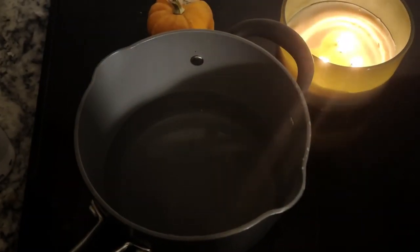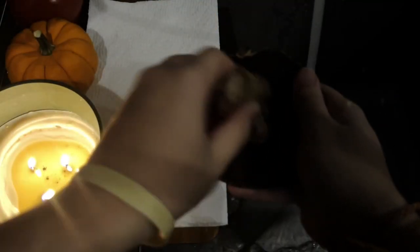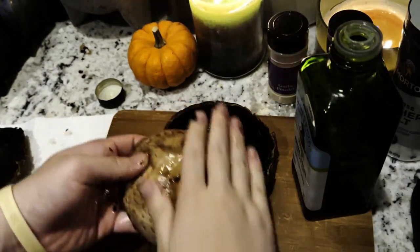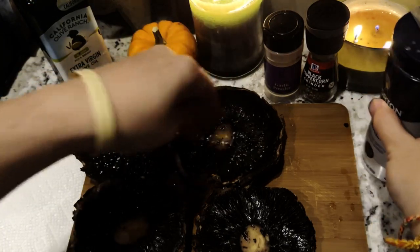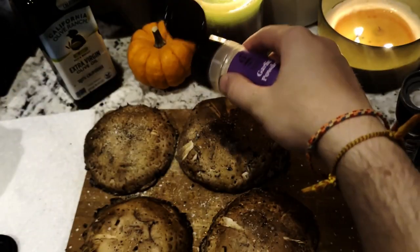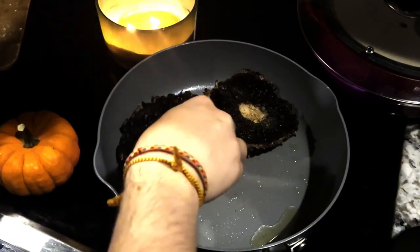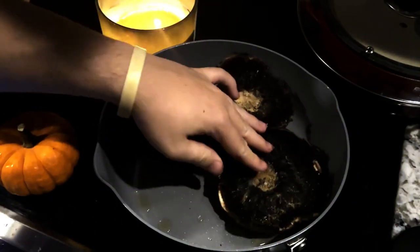First, prepare a small pot of water to boil your cashews. Then, while we wait, remove the stems from the mushrooms and then wash and dry them. Next, drizzle some olive oil on both sides of the mushrooms. Then season both sides of the mushrooms with one pinch each of salt, pepper, and garlic powder. Once you're ready, place the mushrooms in a frying pan over high heat and cook both sides for about five minutes or until the mushrooms are nice and toasted.